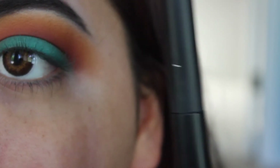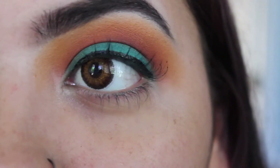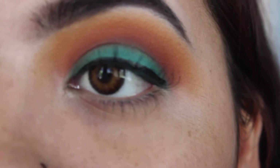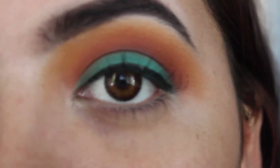I'm taking this e.l.f. liquid liner — the brush looks like this. I had to do my eyeliner off camera because doing it in the viewfinder was actually pretty difficult. I couldn't decide if I wanted to go with a wing or if that would be too much, so I went ahead with a simple line.